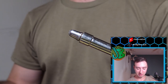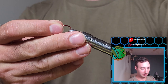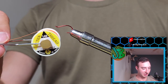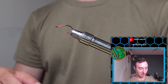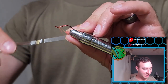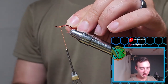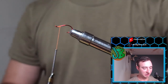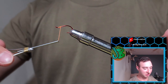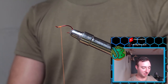First thing we're going to do is get our hook in the jaws of our tying vise and secure it nice and tight. Next we're going to use our UTC Ultra Thread in orange — this is 140 denier, however you can get away with 70 denier. We do a little jam knot about an eye and a half length behind the eye of the hook, about 10 turns, then snip off the tag end. We'll neaten this up and go to the halfway point or a little rearward for our tie-in.